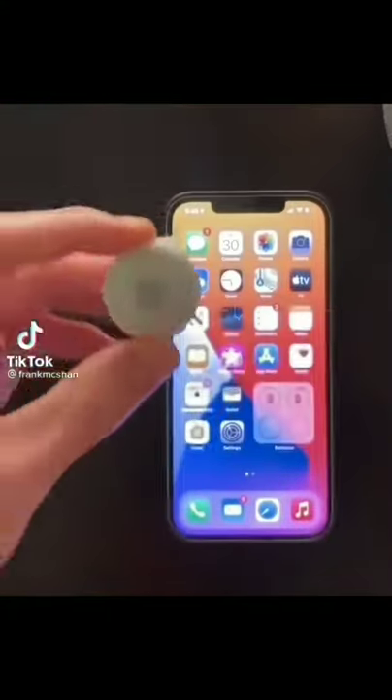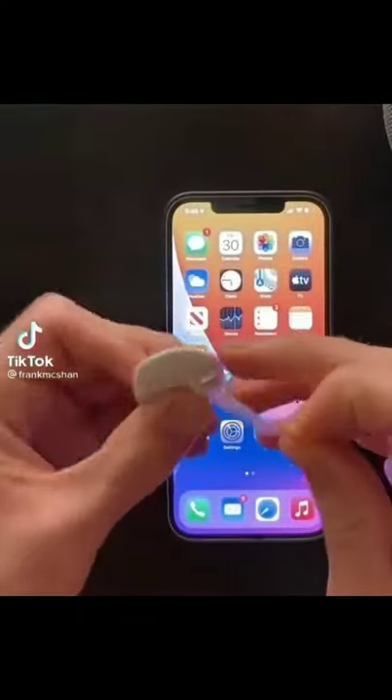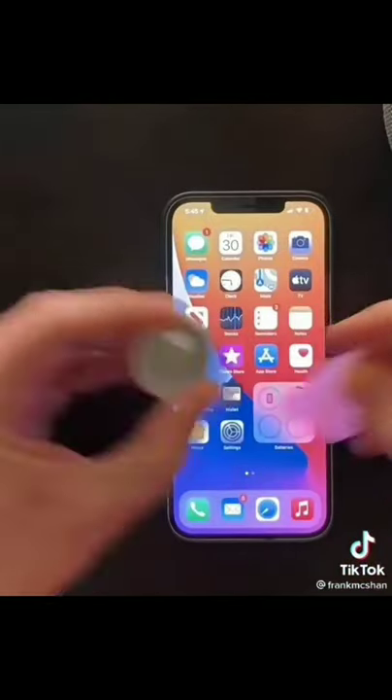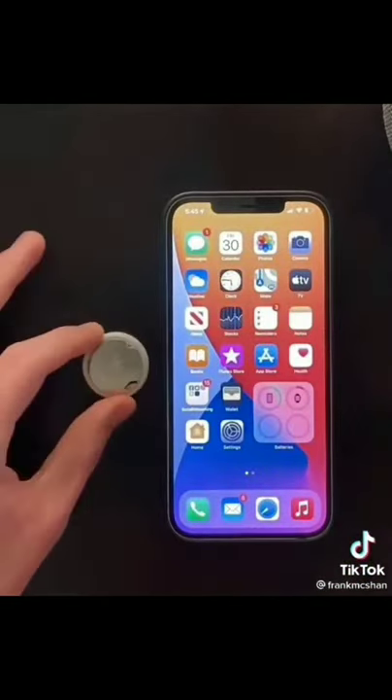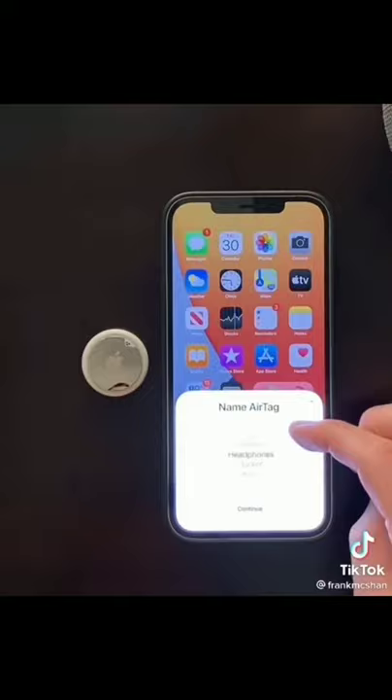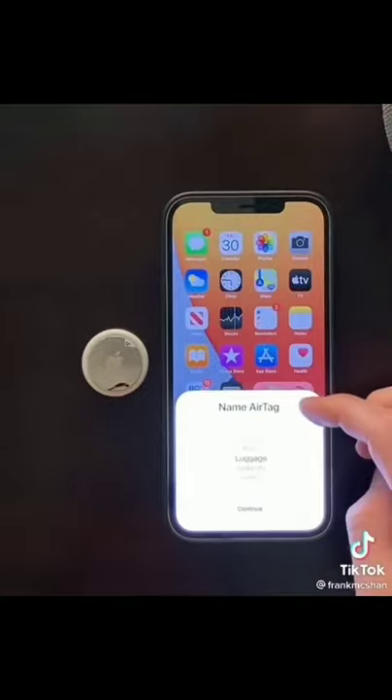This is one of Apple's new AirTags. Once you remove the plastic around the AirTag and pull the tab at the top, it will play a sound and a card will show up, just like when you pair AirPods or an Apple Watch. From here you can choose a name or enter in a custom one. Once you confirm your Apple ID and phone number, it will be fully set up in just a few seconds.